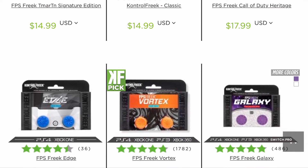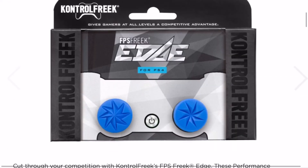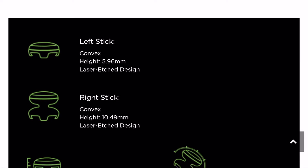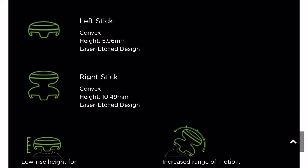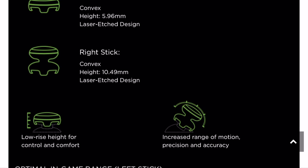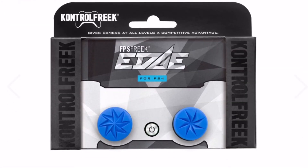Another very similar type to the Vortex is the Edge, so check those out too. Don't just jump on any type. I'd really suggest looking at them technically. The left stick on the Edge is 5.96 millimeters convex — not sure I'd like that — and the right stick is convex at 10.49 millimeters, which I'd probably like.